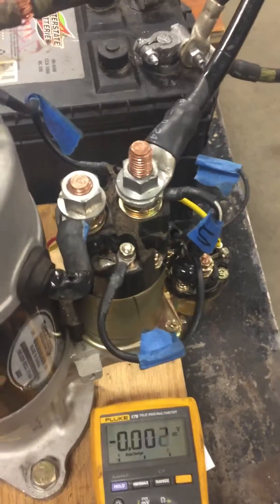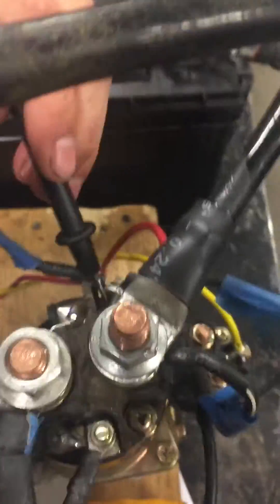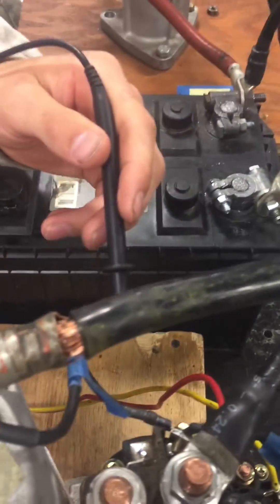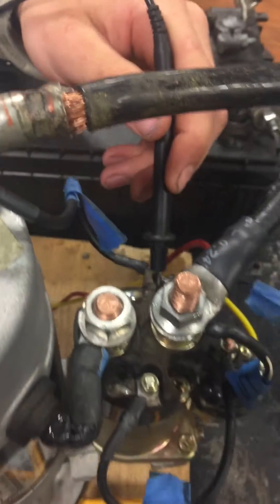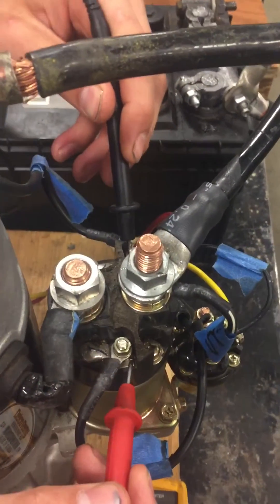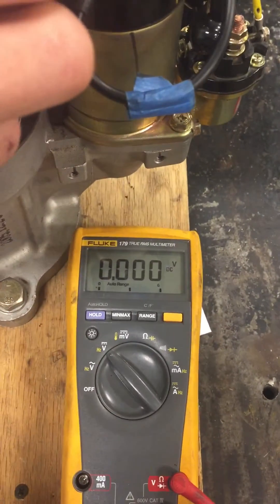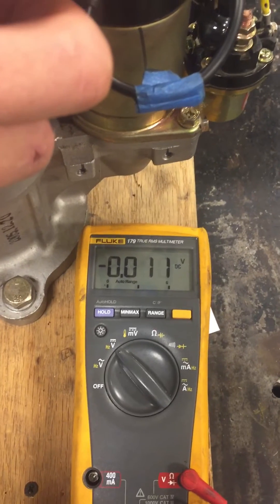So now what does it take to make that switch come closed? A positive and a ground — positive here and ground there, which comes from the ground down there. So you're going to go positive and negative and look for available. Do we have what it takes to close the circuit? I push the button and we have zero.